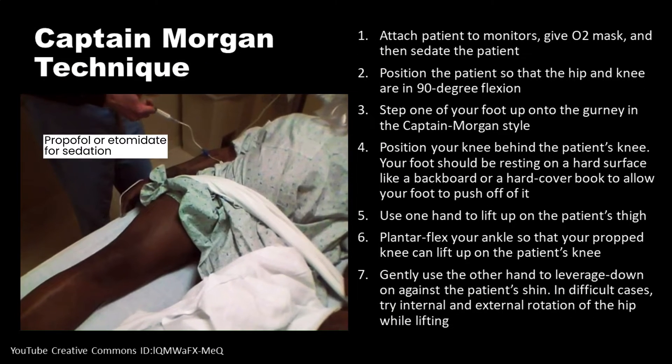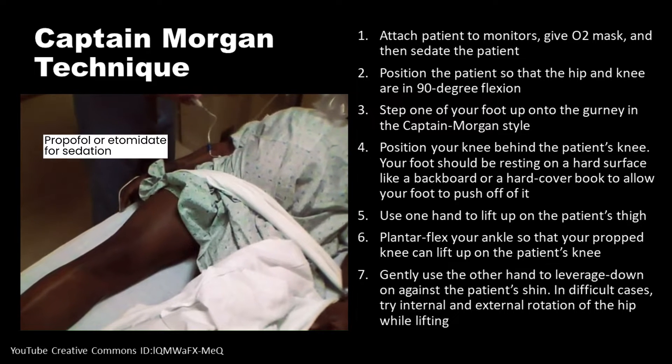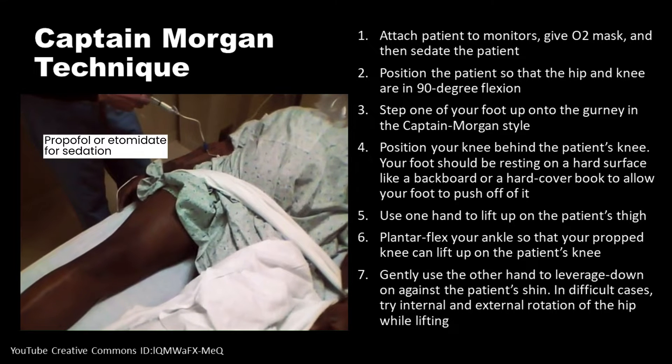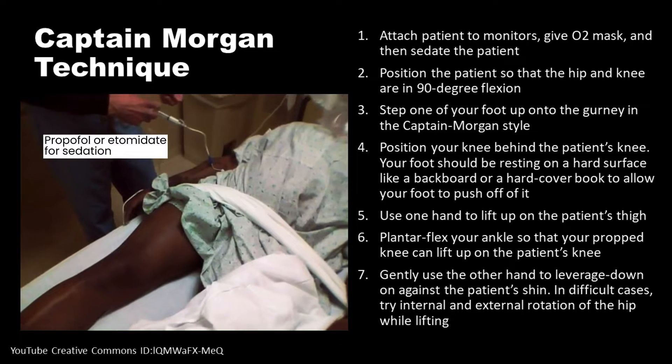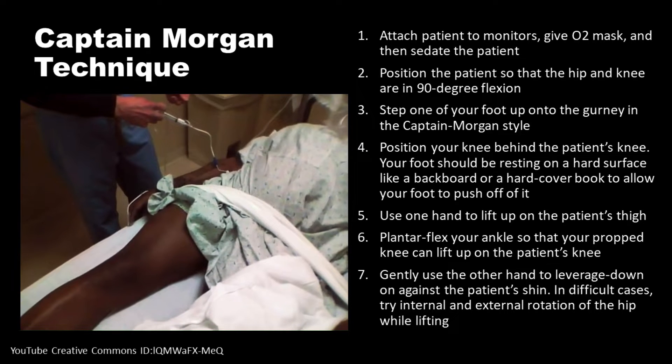Here are the steps for the Captain Morgan technique. Attach the patient to monitors, give an O2 mask, and then sedate the patient. Position the patient so that the hip and knee are in 90-degree flexion.